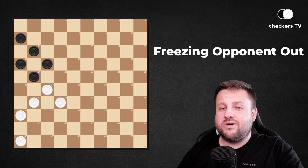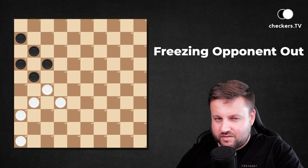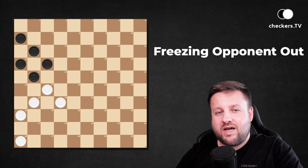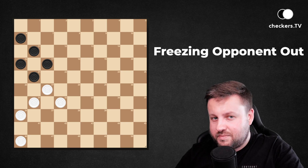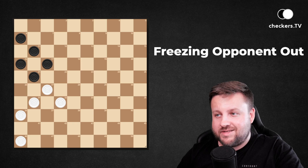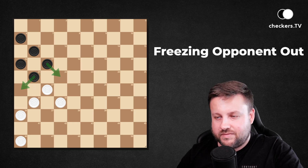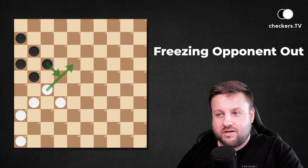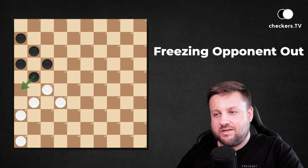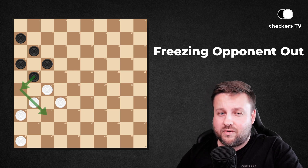Let's take a look at the first example where white pieces are on the move, but before we play we have to check all our opponent's possibilities. On the next move dark pieces can play 17 to 22 or 21 to 26. You may not be afraid of the first one because then you will have the capture, but 21-26 can be a little problematic with the threat of capturing our own piece.